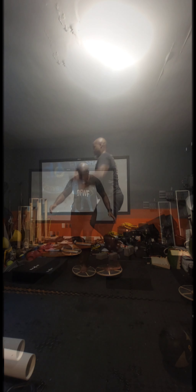My ankle as well as my calf was really swollen at the start of this about a month back. Again still staying with the ankle.